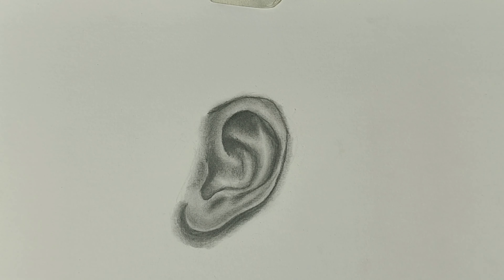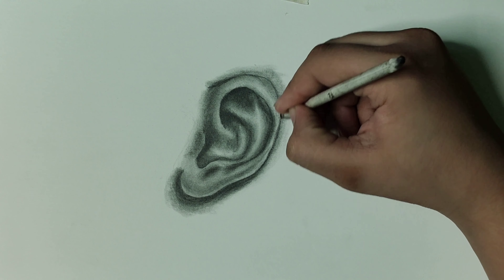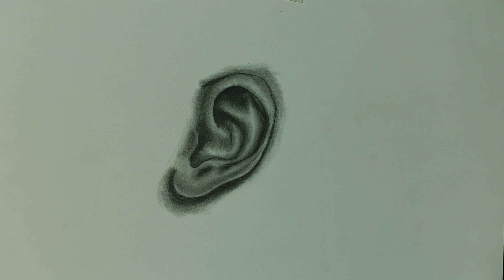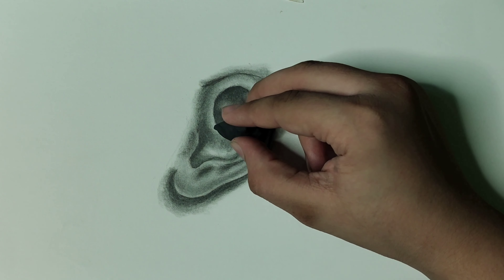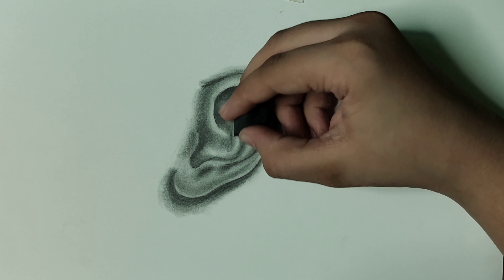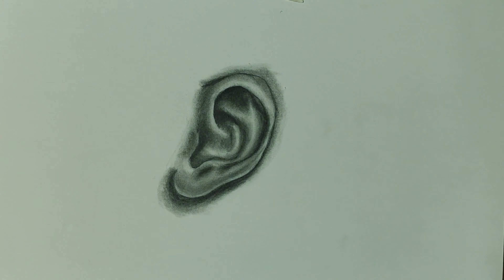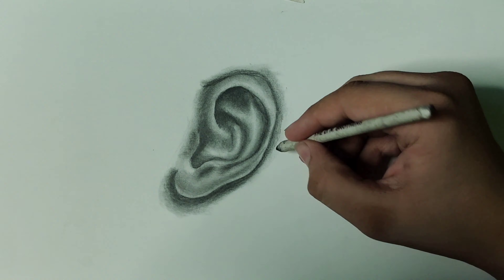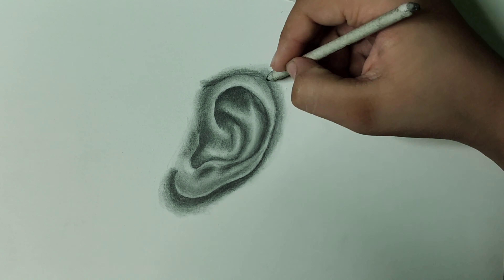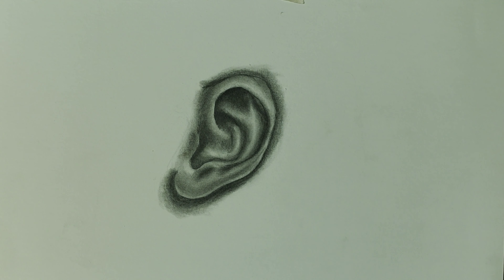This is a great technique to make your artwork realistic because it creates contrast between your shading and the highlights — it gives hyper realism. Now I'm adding the shadows behind with a blending stump. As you can see, my artwork is finally looking realistic. I'm adding some final touches and highlights, and now I'm using a 2B pencil to add more darkness in the background to make it more realistic.